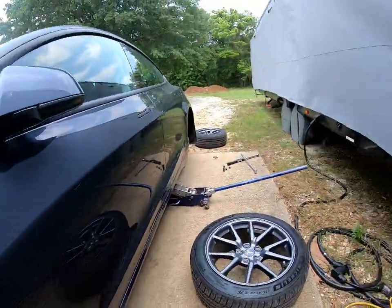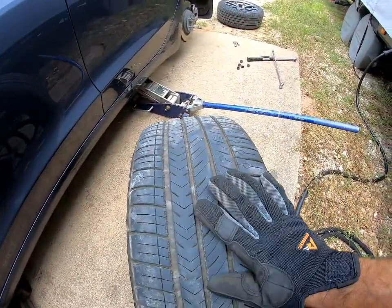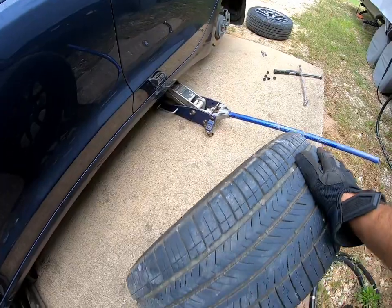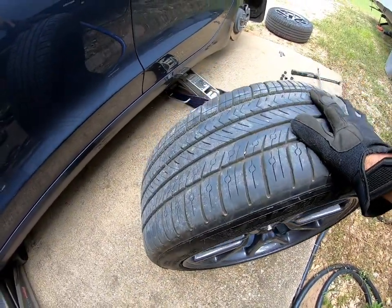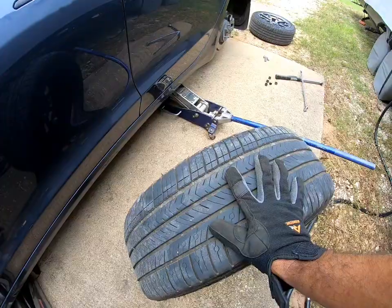This is the first rotation on this set of tires and everything looks good — nice and flat, alignment looks good. I rotate them pretty regularly. I see a lot of people who don't rotate and end up with uneven tire wear, especially on the rear.